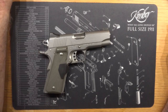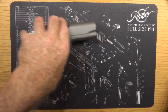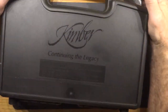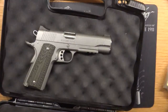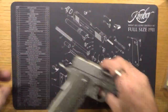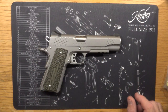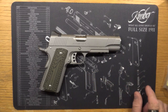So what I ended up having to do is to change this one for this one. This is a full-size Kimber Stainless TLE RL2 .45 ACP, and as you can see, it does come with the light rail.